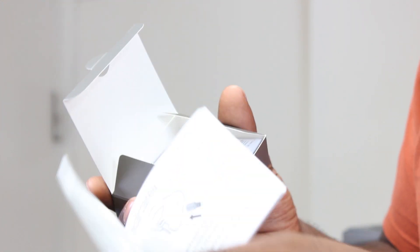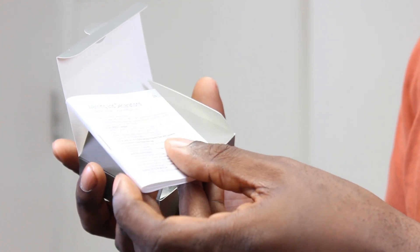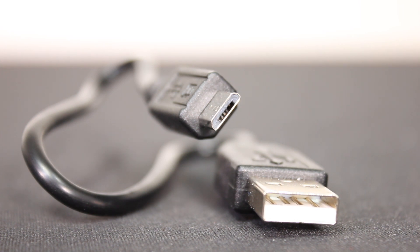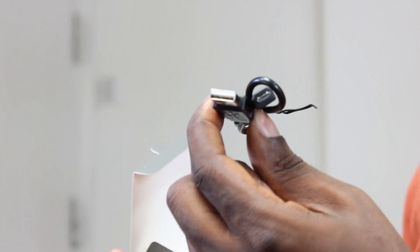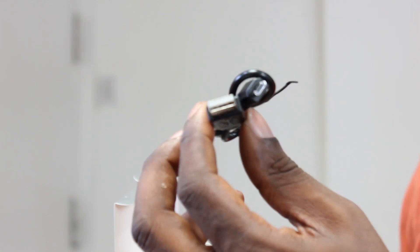Inside there's a little manual and a warnings and declaration leaflet. There's also a USB to mini-USB cable for charging your device. Notably, 15 minutes of charging gives you an hour's use, and a full charge should last up to 9 hours.